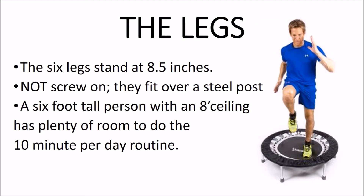The legs. The six legs stand about 8.5 inches. They don't screw on — they fit over the steel posts and are held in place by heavy-duty steel piano wire. Lift the legs up one inch and then they fold right on over.